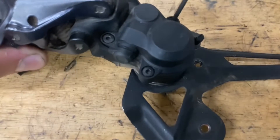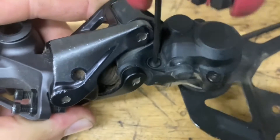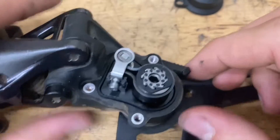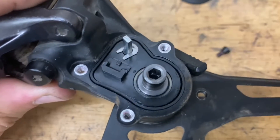Then grab your Allen key and pop off the cover. Once all your bolts are out, just pop off the cover and there's your clutch. Grab it and you should be able to pull it off pretty easily. If it doesn't come off, just grab a pick and pry it up.